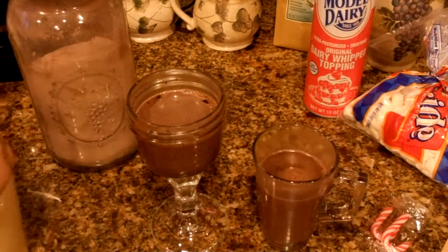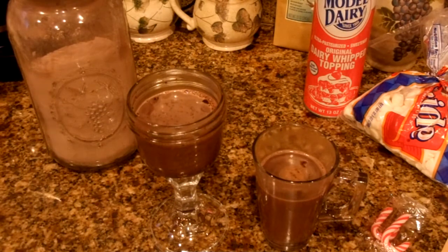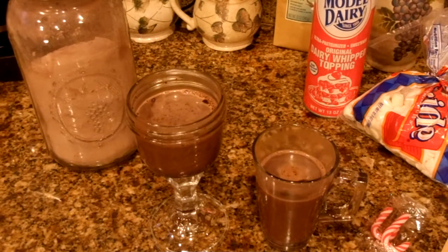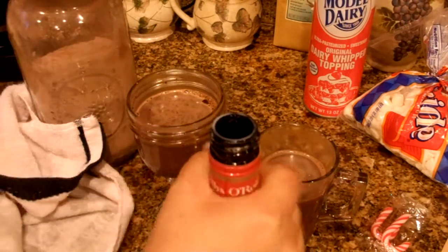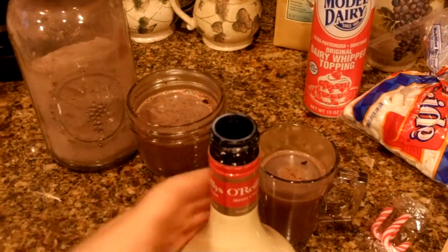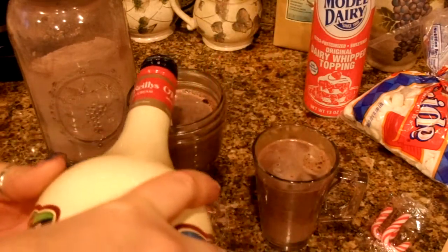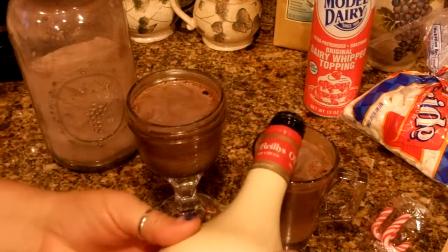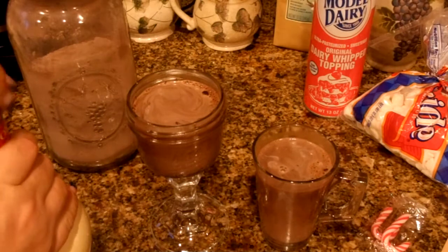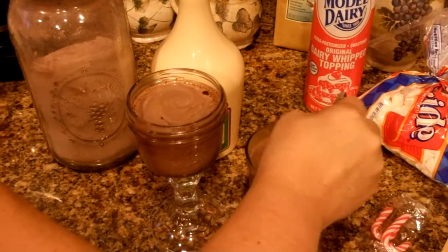This is a brand new bottle of white chocolate liqueur. We are basically going to top these off with the white chocolate liqueur — I'd say probably right around a shot, depending on how strong you want it. Go ahead and stir those in. It smells good!